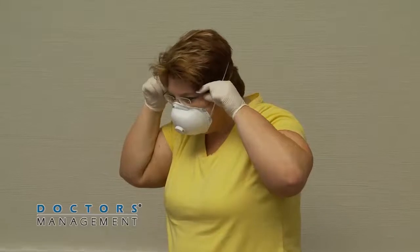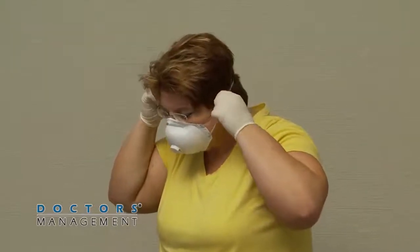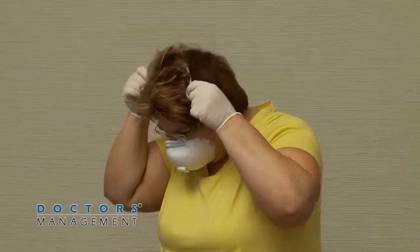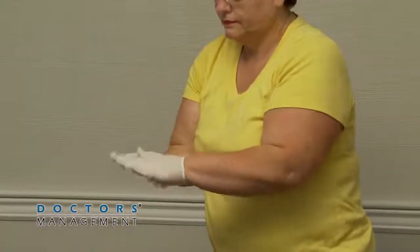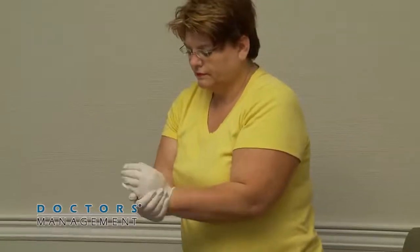Next, remove the N95 respirator by tilting the head slightly forward, grasping first the bottom tie and elastic strap, then the top tie, and remove without touching the front of the N95 respirator. Discard. Disinfect inner gloves again.